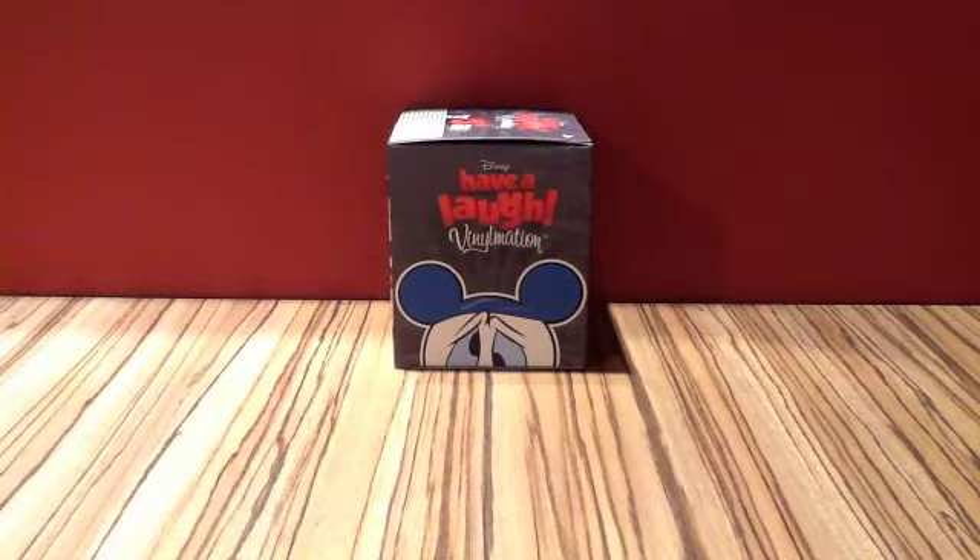Hello, I am Quellas for Coats and welcome to this video showing my very first Vinylmation, on Saturday the 7th of January 2012. I picked this up from the Disney Store today and it is part of the Have a Laugh Vinylmation collection.